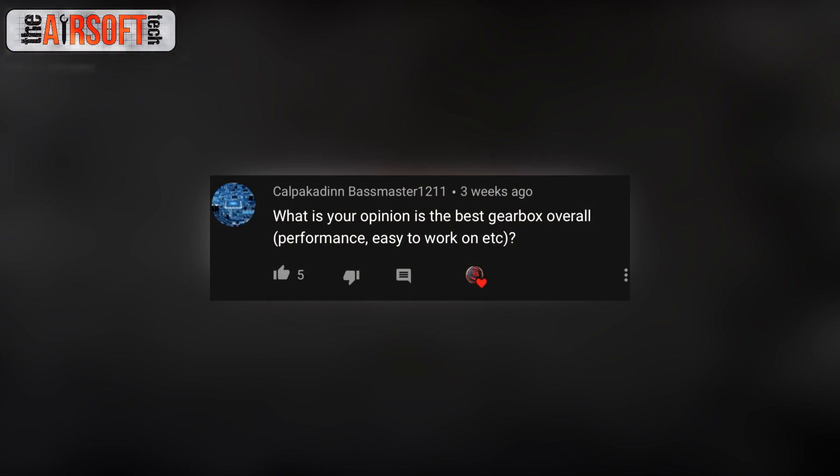Cal Pakidan Bassmaster asks: what is the best gearbox overall? I've worked on all kinds of gearbox shells — version one through version seven, some Tokyo Marui next-gen recoil shock M4s, and a bunch of other stuff. I feel like I have a good opinion on this, and I think the version 3 is by far my favorite gearbox shell to work on and get optimal performance out of.